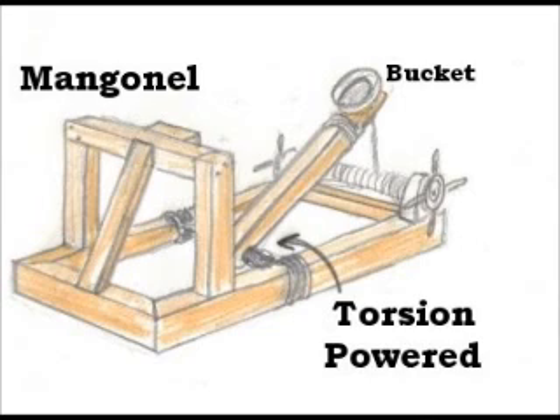The second is the mangonel. That one was also torsion-powered, but it could also be elastic depending on what supplies they had with them.